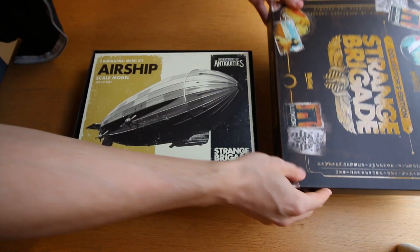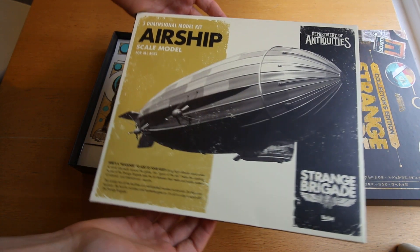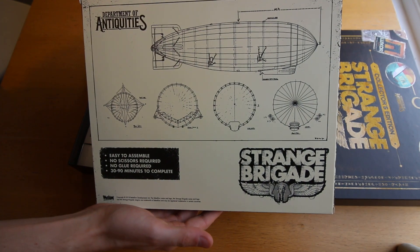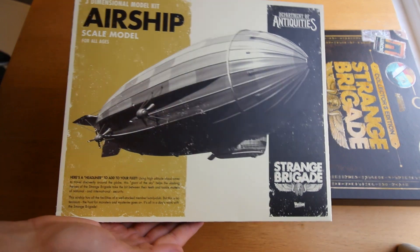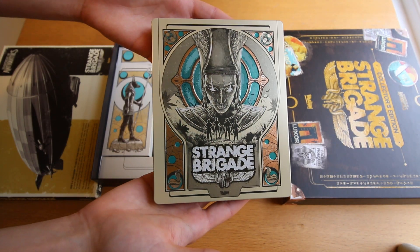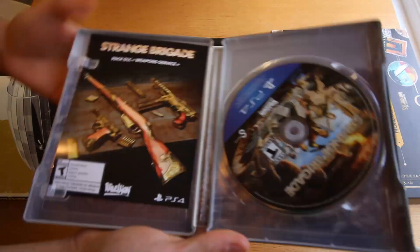The first thing you're going to see when you open it up is an airship. I know your first reaction is going to be: why do I care about an airship? But I promise I'll come back to that in just a second. Also included, you've got a steelbook case for the game and a hardcover which is gold — it's got this Egyptian theme on it. I really like the aesthetic here; it definitely ticks the boxes for me.